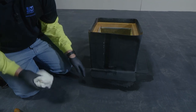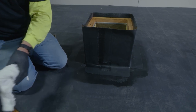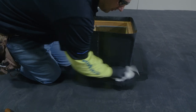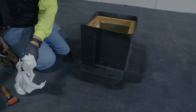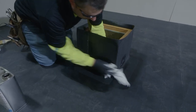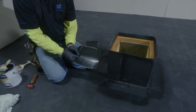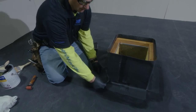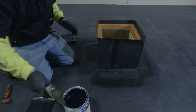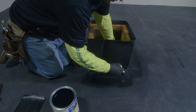Now that our flashing has all been installed, the last step we have to take is to install our universal corners. The first thing that we have to do is even with new rubber, we are going to have to clean the rubber with our weather membrane cleaner. JM makes pre-made 7 inch by 9 inch universal corners. After our rubber has been cleaned, the next thing that we will do is we will apply primer to our flashing and field of our roof to allow for the installation of our corners.